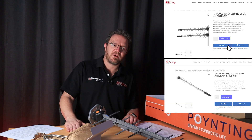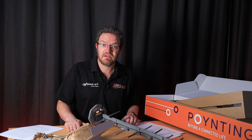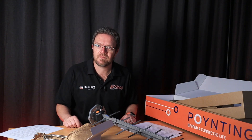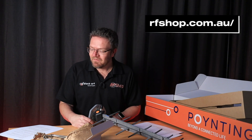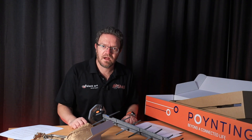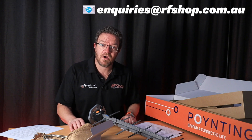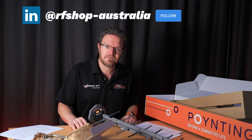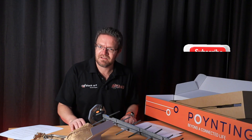The antenna is available on our website. In Australia, we are one of the authorised distributors and resellers of Pointing Antennas. We can pair this with reliable modems — the RUTX50, RUTC50 for 5G, or other options for 4G — along with coaxial cable and whatever combination your environment needs, all available from rfshop.com.au. If you have any questions about this antenna, give us a call — our number is on the website — or send us an email at inquiries@rfshop.com.au. Follow us on LinkedIn as well. Thanks for watching and hope to see you in the next video.